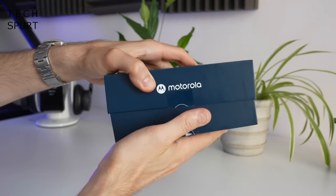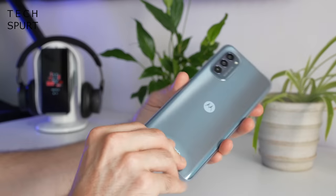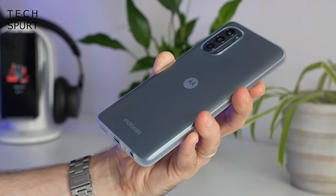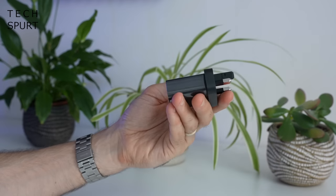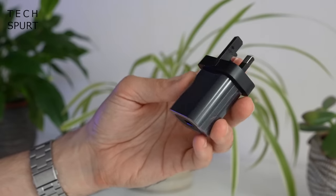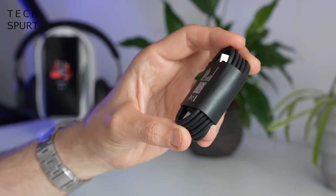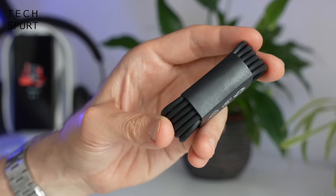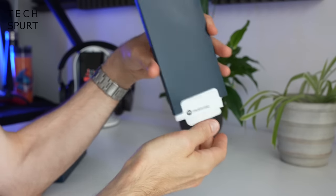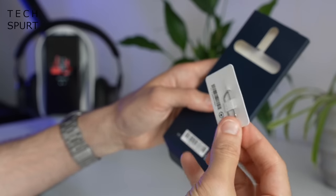So what's in the box? Naturally you've got the Moto G62, which comes pre-clad in a protective case. You've got a tiny little power adapter — only 10 watts, so don't expect super-fast charging — along with a USB-C cable. And that's basically it besides all the usual paperwork and a SIM ejector tool.